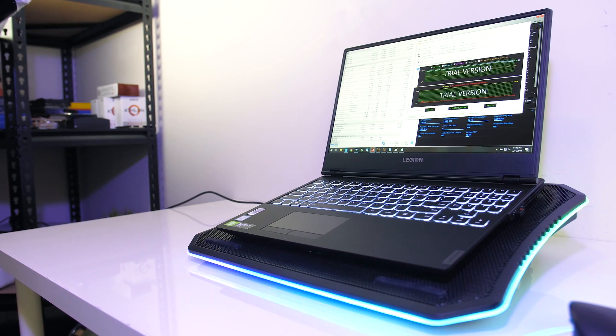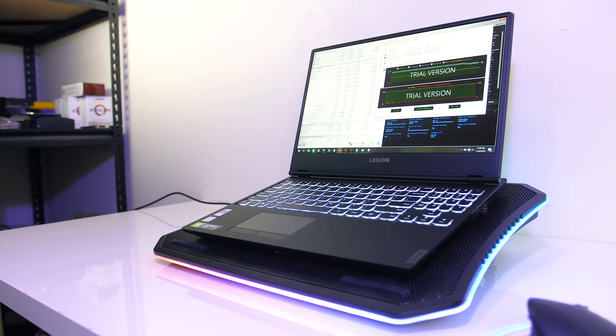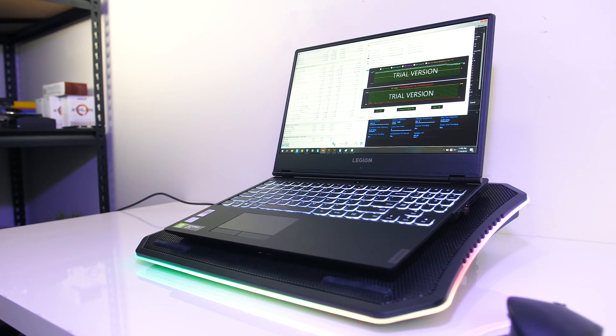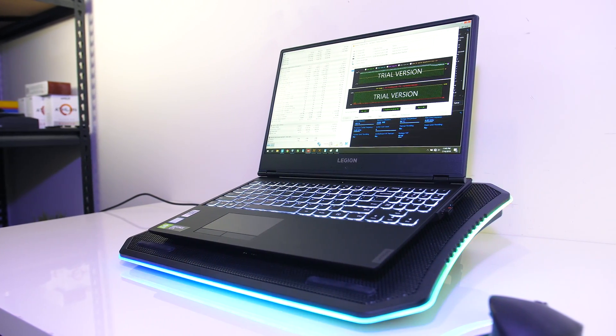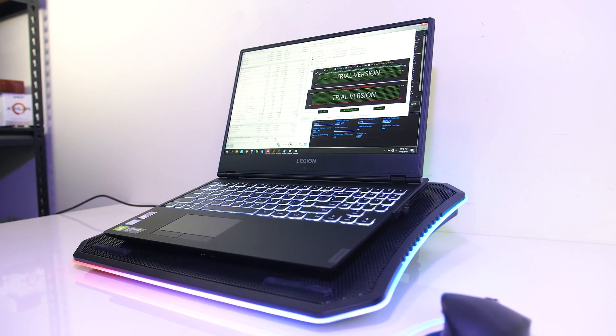Despite this downside, once we undervolted the CPU it was possible to gain back most of the lost performance, though this will vary based on ambient room temperature. If you're in a warmer room it's going to be harder to control, but keep in mind these are worst case scenario tests.